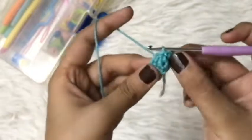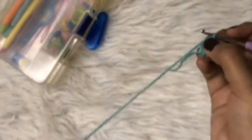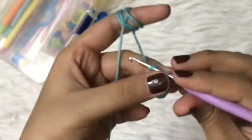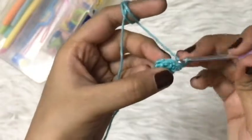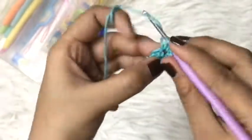After the slip stitch, turn it to the right side. For round three, I'm going to make a chain and a single crochet in the same stitch. For this round we will make an increase in each stitch, so by the end of the round we will have a total of ten single crochets.